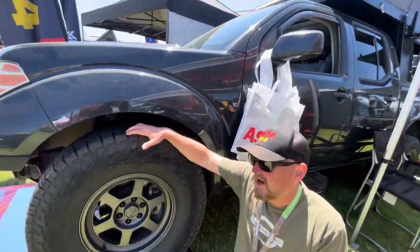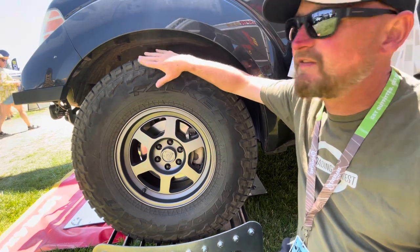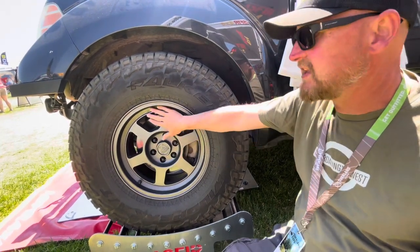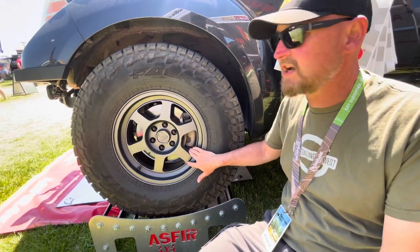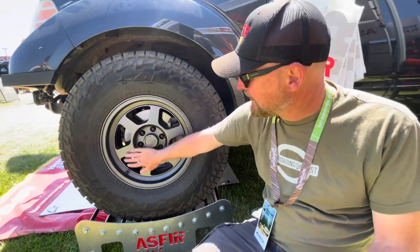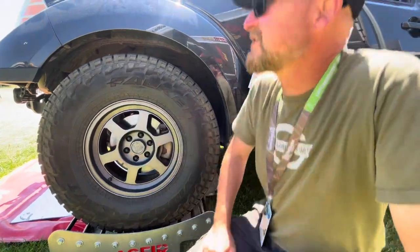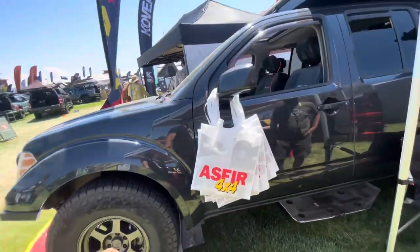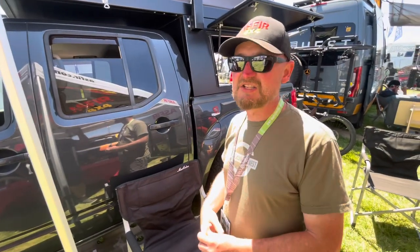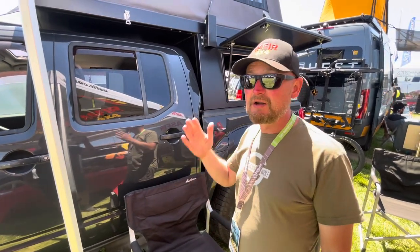For wheels and tires, I'm running the Falken Wildpeak AT3W all-terrain tire — these are 33 inch. These won't fit on this truck unless you have at least a two-inch lift. My wheels are actually also made by All Dogs Off-Road, who also did the suspension. They designed these specifically for the Frontier and the Xterra because it's an odd bolt pattern and there's very few aftermarket options. These wheels not only look good with very clean lines, but they're also very easy to clean because there's not a lot of little details where you can catch dirt.